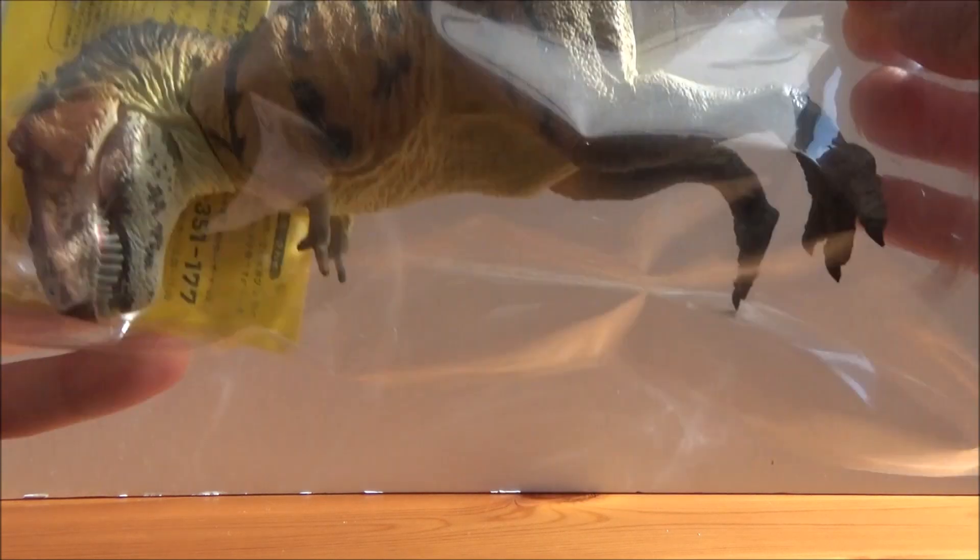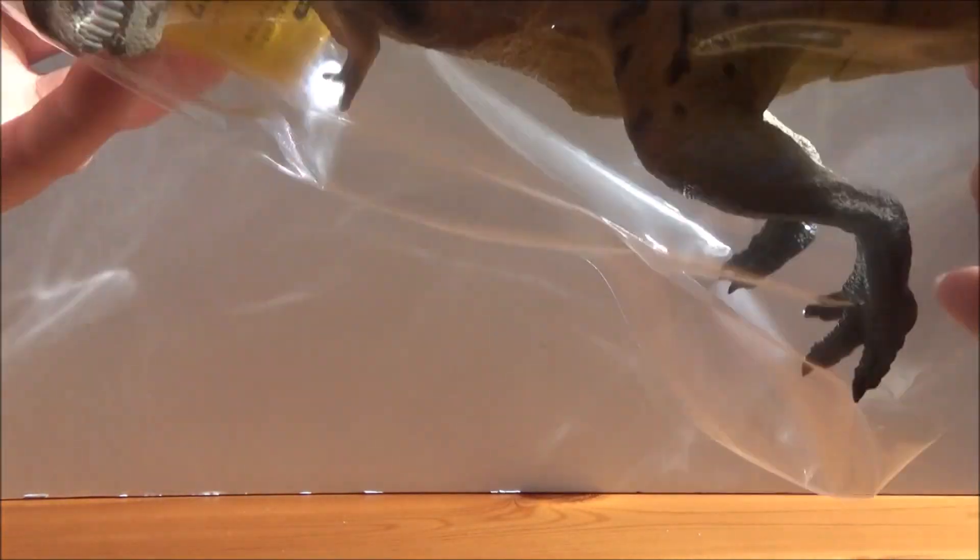I have to open it off screen just because there's a lot in here — well, not a lot, just a couple of figures because they're quite big. Let's get that open. First up we have the Kaodo Tyrannosaurus.